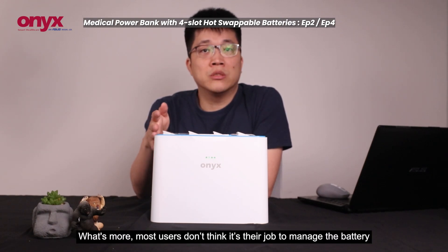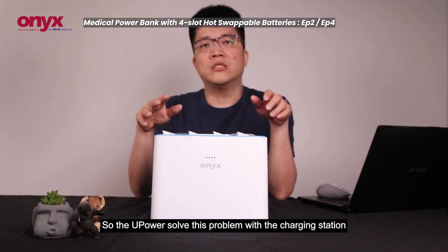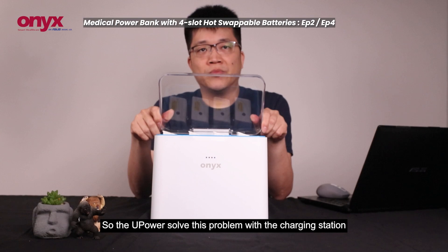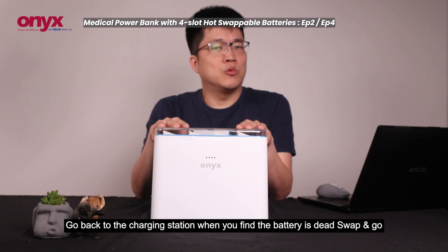What's more, most users don't think it is their job to manage a battery. So U-Power solves this problem with the charging station. When you find the battery is dead, swap and go.